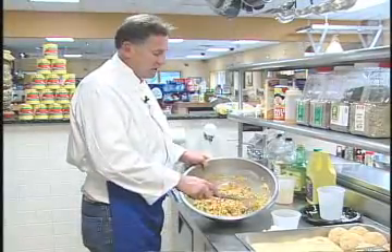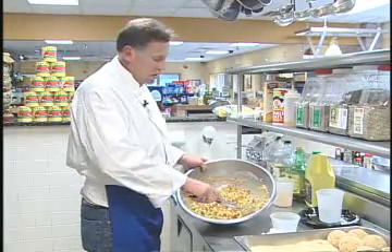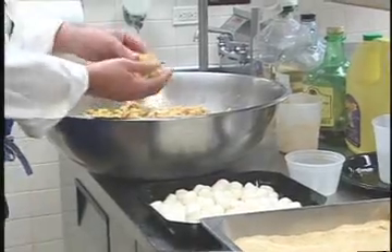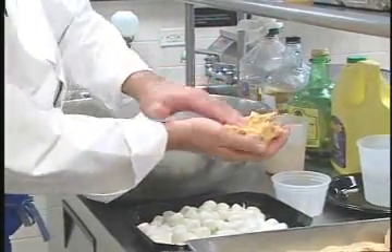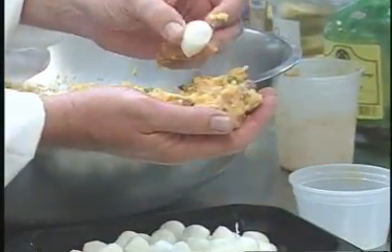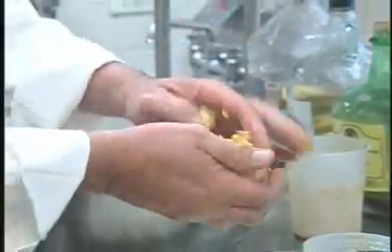Before we go any further, we're going to set this in the refrigerator so that the rice sets and gets nice and sticky and cools down so we can handle it. Now our rice is ready — it's been chilled for about an hour in the fridge. We're going to make a little pocket in the rice; it's nice and sticky. Add a piece of ciliegine, which is a cherry-sized mozzarella ball, in the center and just wrap around about the size of a baseball. If you need to add more, you just add more.